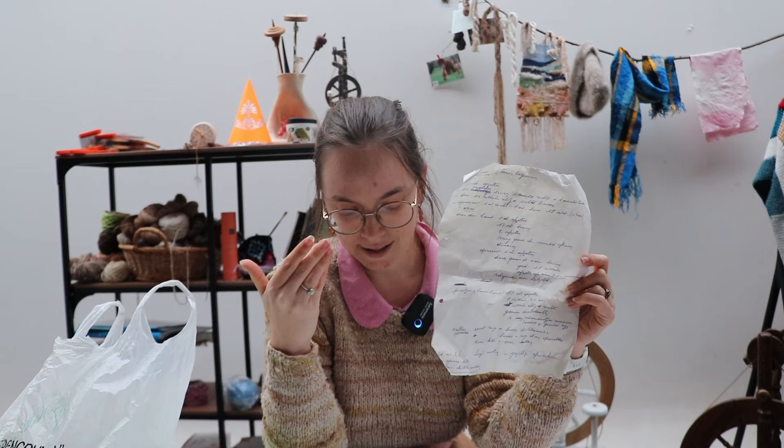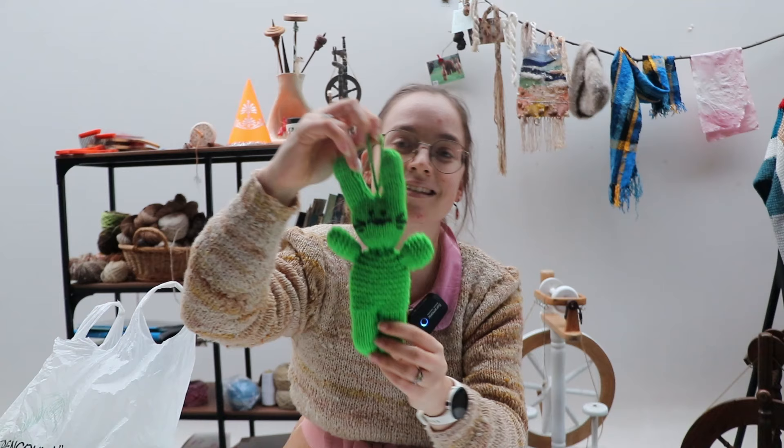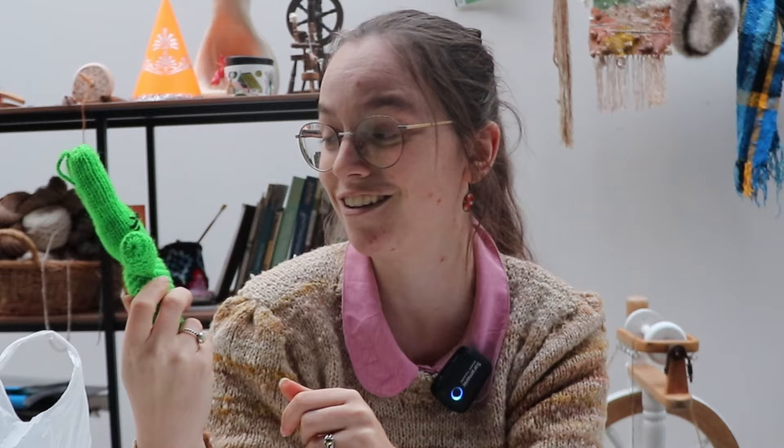If this works out, I will write down a pattern digitally and translate it into English so that you can also make it. It's a little Easter bunny. My co-worker's mom chose to make it in very vibrant green. I don't know if we are going to do it, but I love her for this color choice.